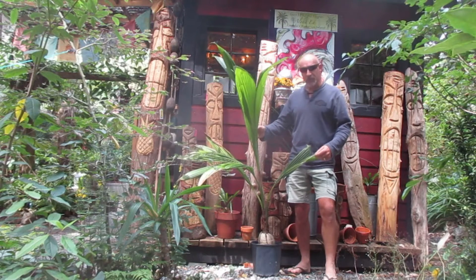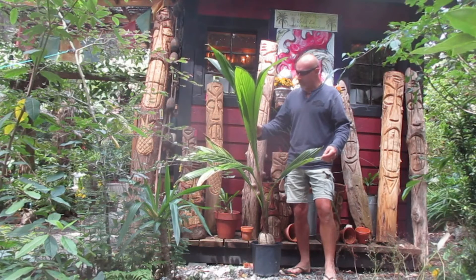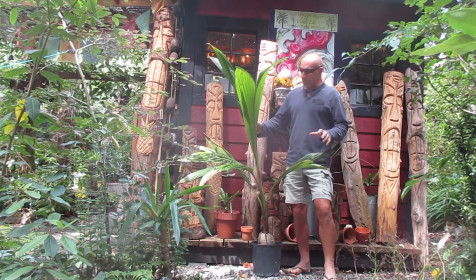Well folks, you can see what I'm standing beside — you palm lovers. I was just over on the big island and I really couldn't resist myself. Wendy says no, don't get one of these.